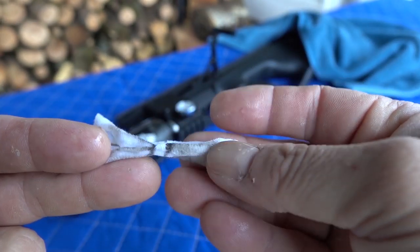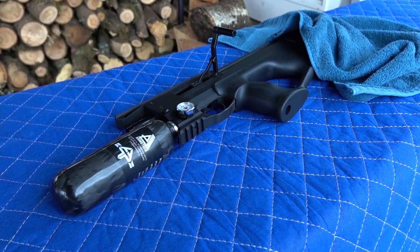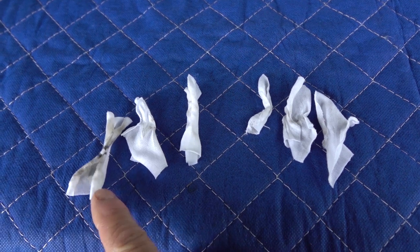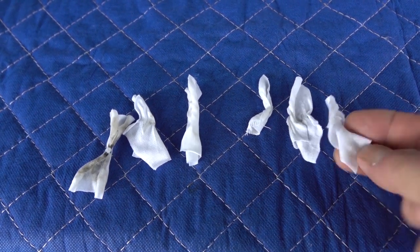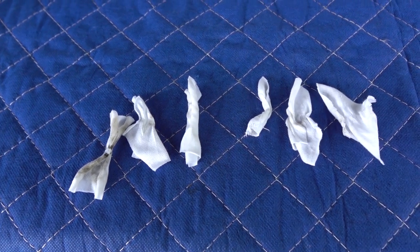I'll pull three or four patches through this and we'll be all set. This barrel actually came clean real easily — got it very, very clean — so we're ready to rock and roll.